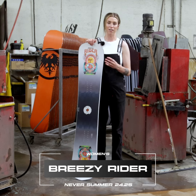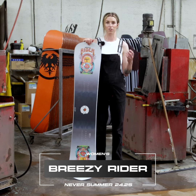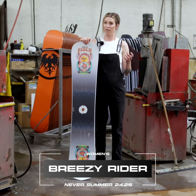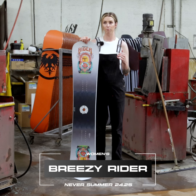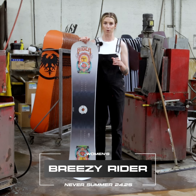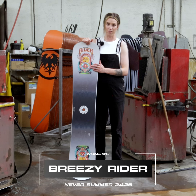Basically what we did is we mashed up the Easy Rider, which is a super energetic, fun, all-mountain board with triple camber, and mashed it with our Women's Proto Slinger, which is a nice, soft, playful, really freestyle focused board. And what we get is the Breezy Rider.